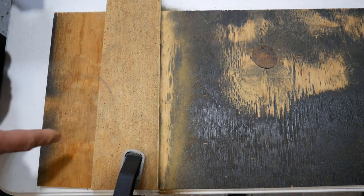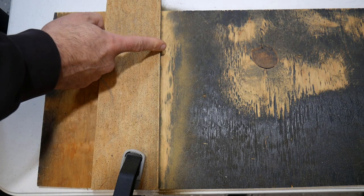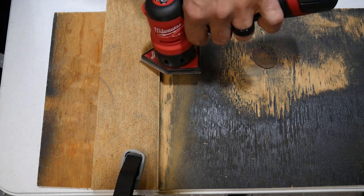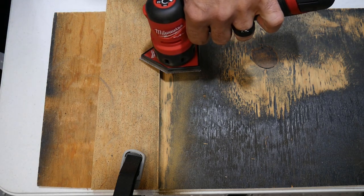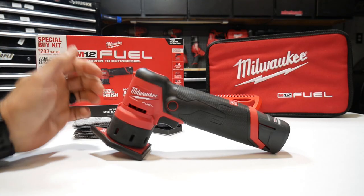You can see I was able to get really close to that edge. And if you had a cut creating a triangle shape, you'd be able to maneuver this sander in there as well. You guys pretty much get the idea.